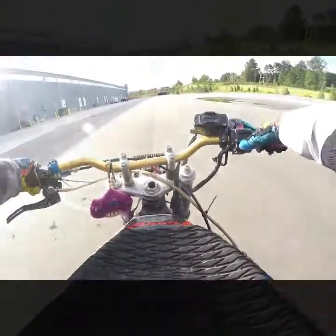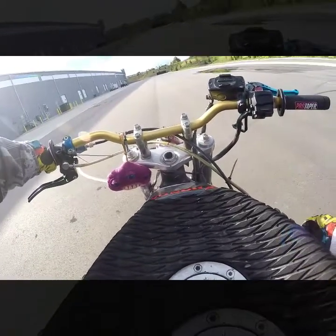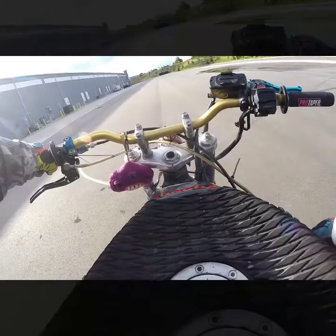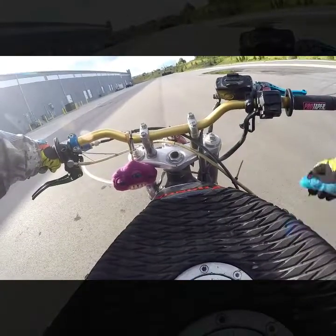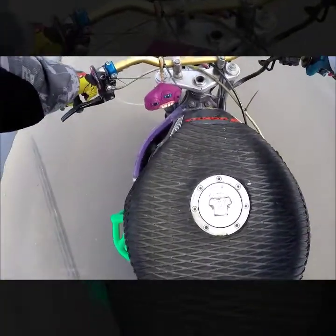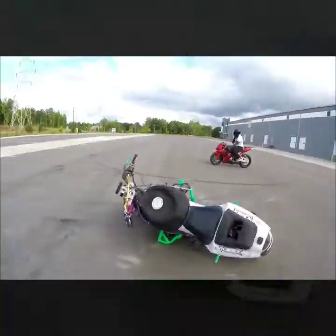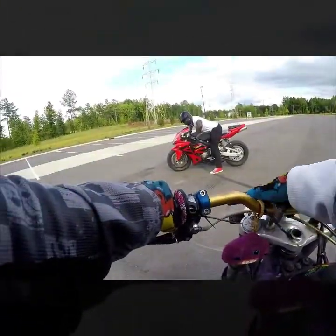You've got to stand up like you normally stand up. It's a little bit of a bike — that's it.